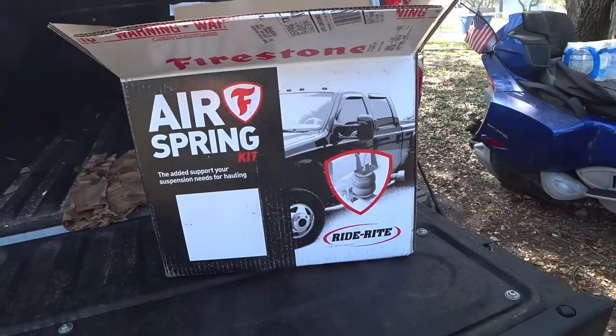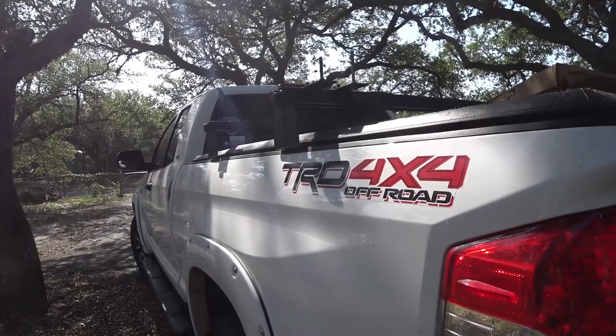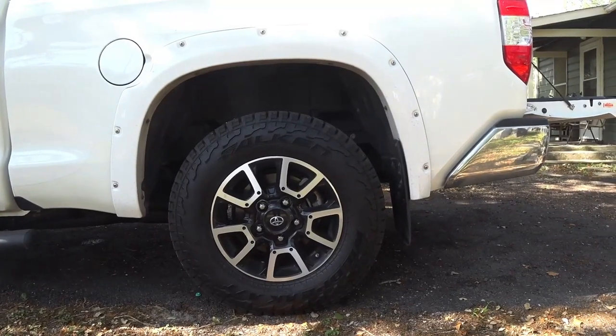Good morning guys, today I'll be installing the Firestone airbags on my 2019 Tundra TRD. I bought those because we're planning on getting a slide-in camper for my truck. I had seen some videos on YouTube where they install the airbags and it helps with the suspension, so I figured I'd give it a try.